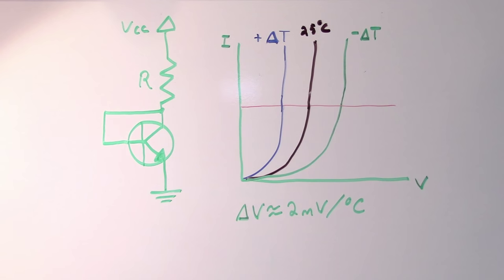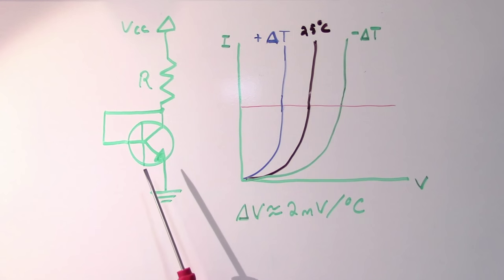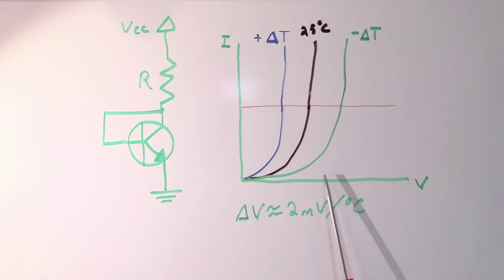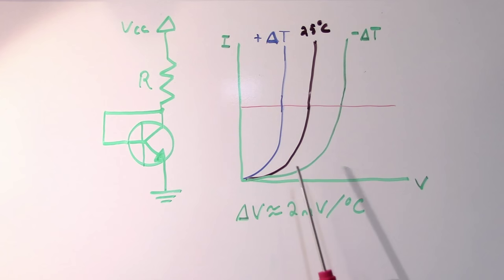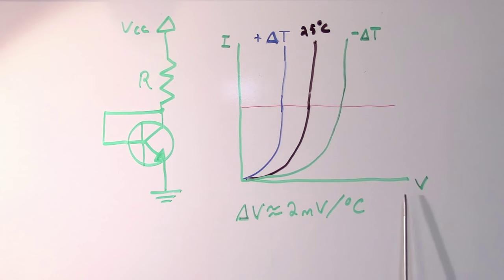The easiest way to figure this out is to try to build our own temperature sensor. If we take a diode-connected transistor, we can use the change in base-emitter voltage to detect changes in temperature. We can see in this graph how temperature affects the voltage across a PN junction, whether it be a diode or a base-emitter junction in a BJT.